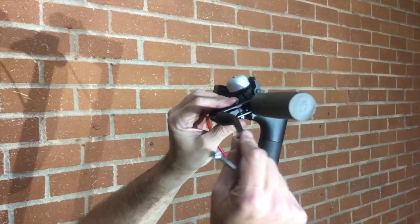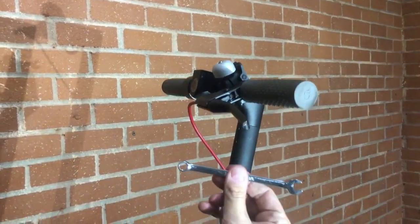Today we're going to demonstrate replacing a brake lever. We're going to need an 8mm wrench.